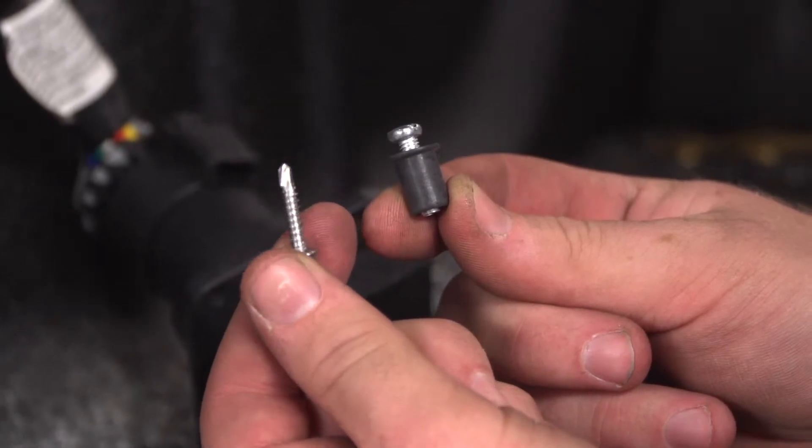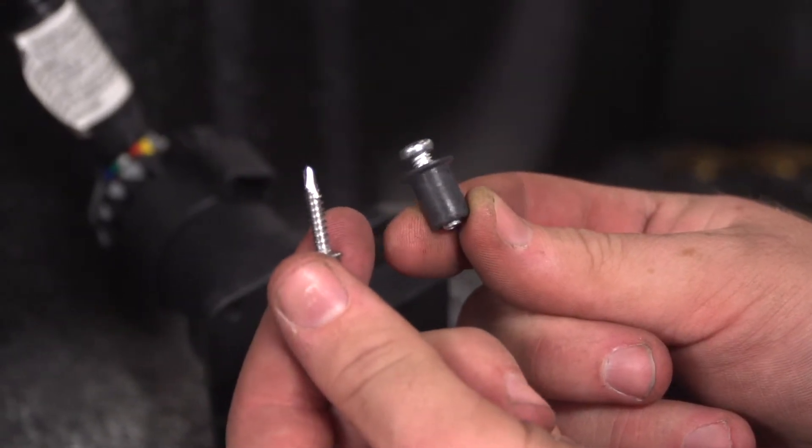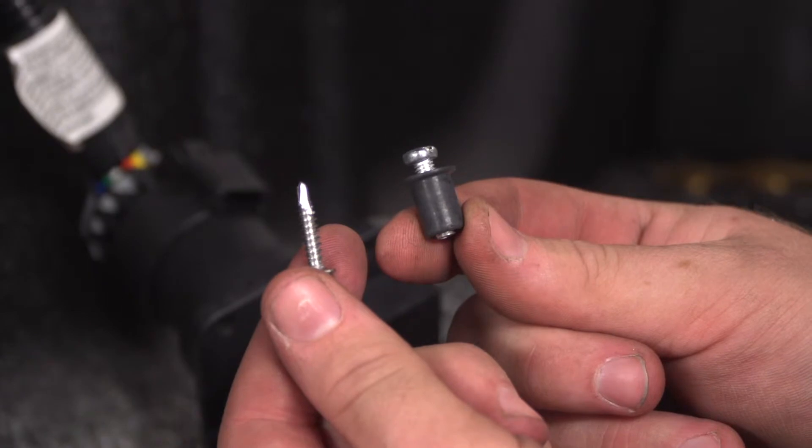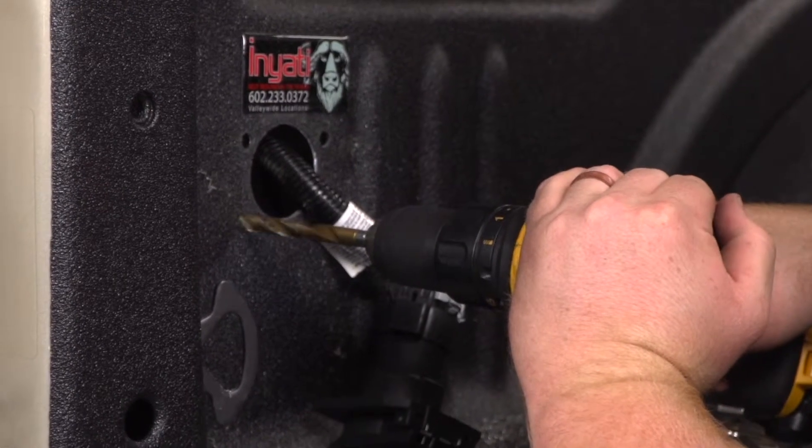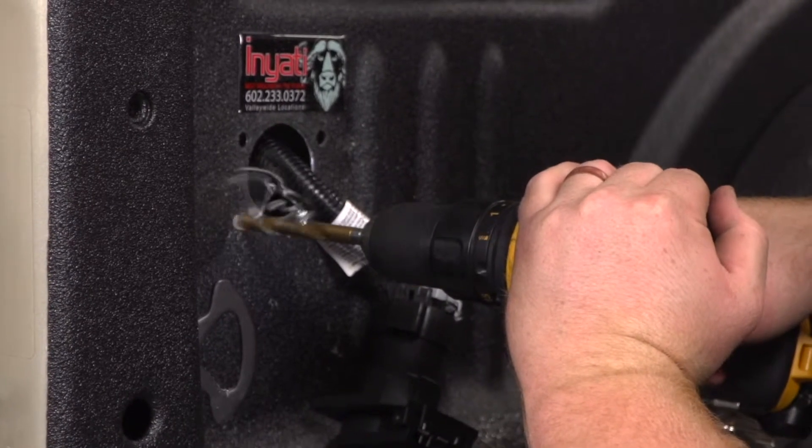Our kit comes with two mounting options: the regular tap screw or the well nut option. Since our bed is aluminum, we'll be going with the well nut option. So we'll be enlarging our pilot holes to 3-1/8 inches to put those in.